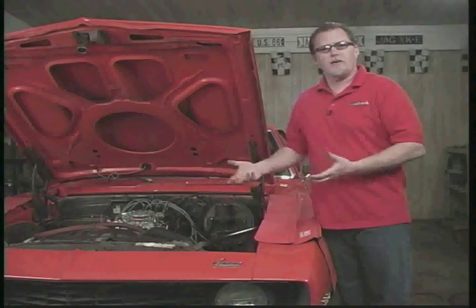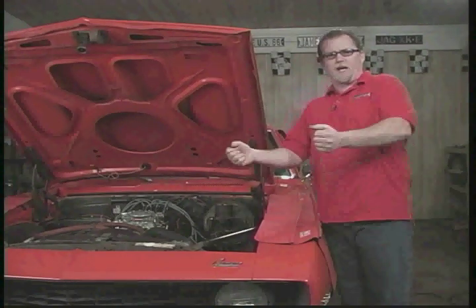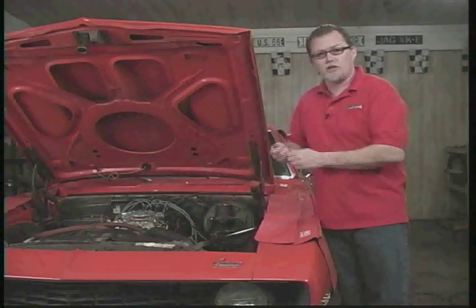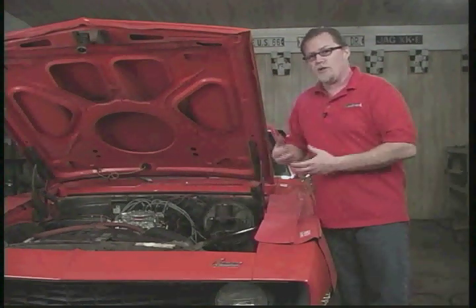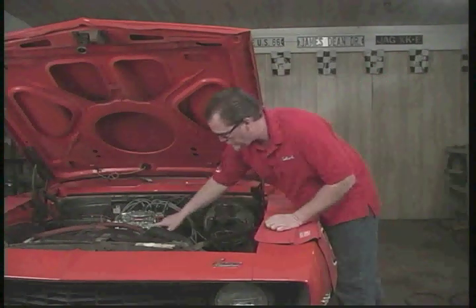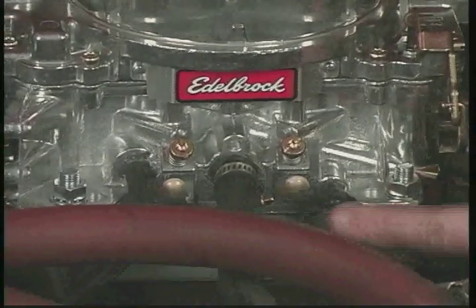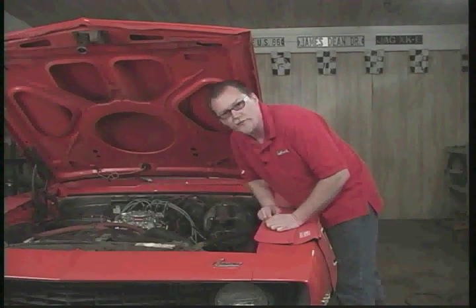Let's say you just installed a carburetor and now you're having trouble with your automatic transmission shifting — like it doesn't want to shift until it hits a really high RPM, or when it does shift, it's real hard. What that's telling you is either the vacuum line going down to the modulator valve on the transmission is pinched, split, or not plugged into the proper port on the carburetor. You want to be sure that it has manifold vacuum. That's this lower port on this side right here — stick your finger over it and it should suck your finger on there. That's the one that should go down to the transmission, and your transmission should shift properly.